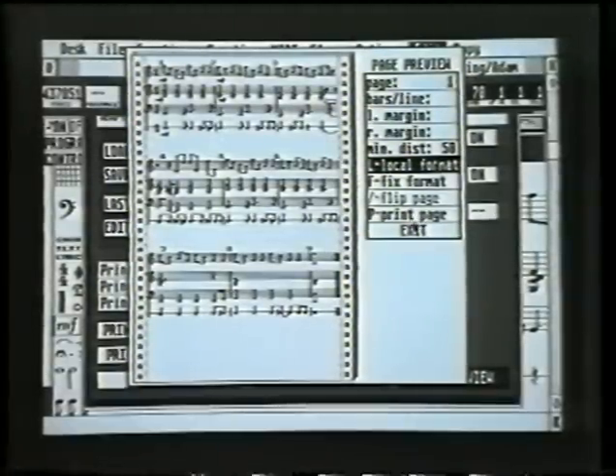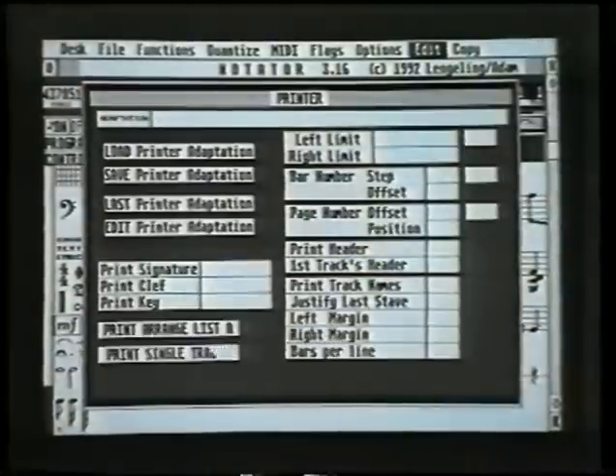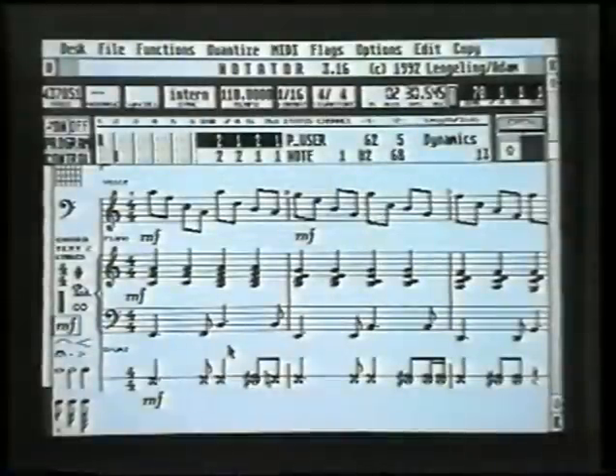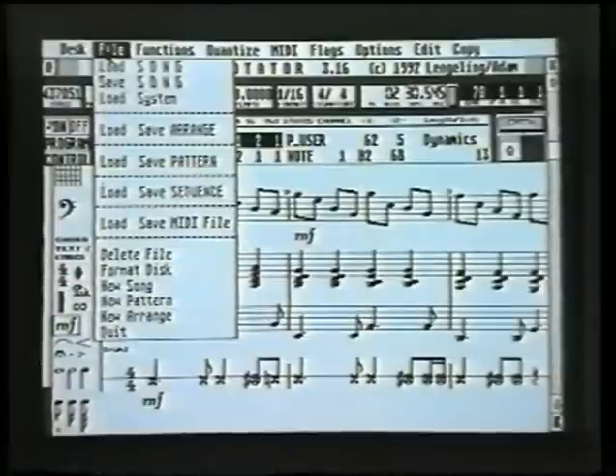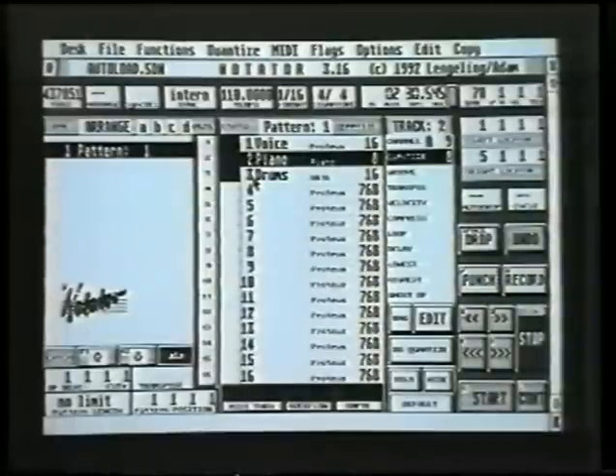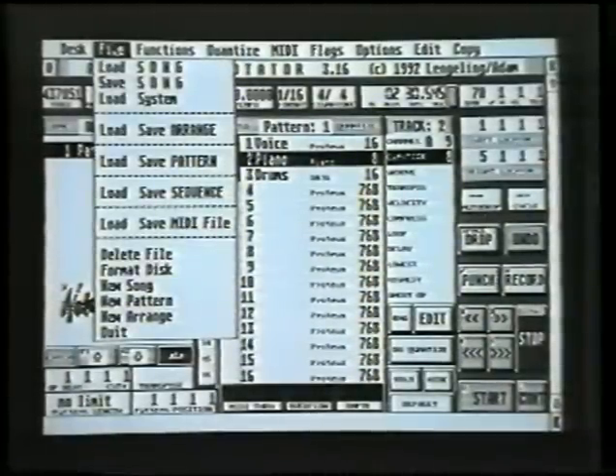We exit from the page preview by pressing Exit, exit from the printer page by pressing Exit, and exit from the score page by pressing E. But before that, let's explain something about the menus. If we go up to Menu > File — where all the saving functions are — you'll see everything is in light gray, meaning you can't access those functions from this page. So get out of that menu, click E to exit, go back up to Menu > File, and now we can see they're all in black.